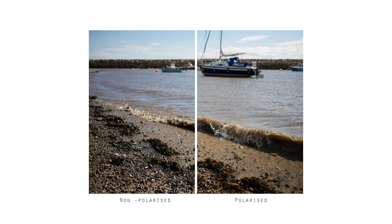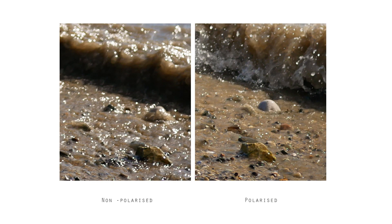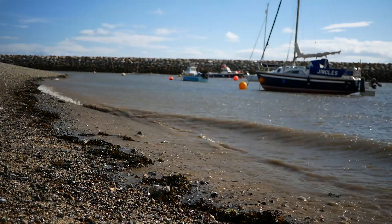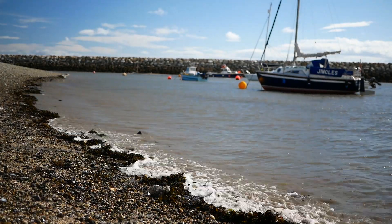It also means that when you're shooting things like water and anything reflective really, you can really cut out those reflections if they're not wanted by using a polariser. Just like in this example where, as you can see, I've taken a photo of water and there's loads of glare on the water and then I've used a polariser to cut out that glare and really show out the true brownness of the sea. I think it's probably a good rule of thumb that when you're shooting a brown sea, just keep the glare.